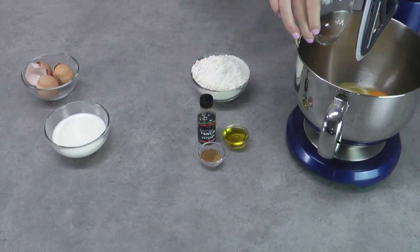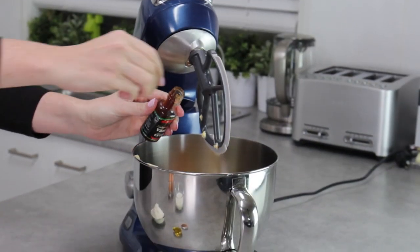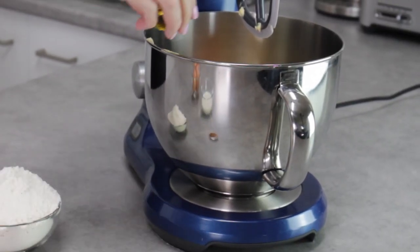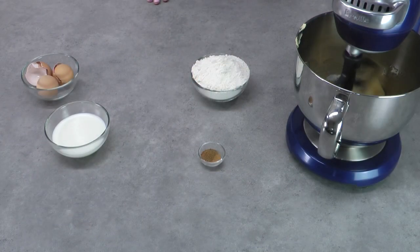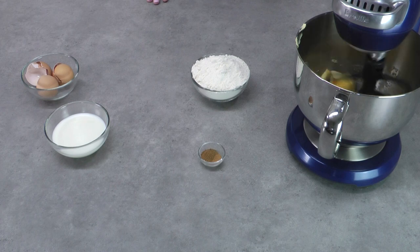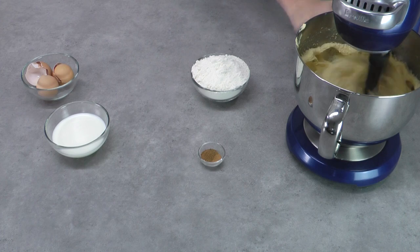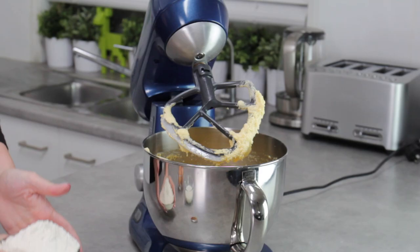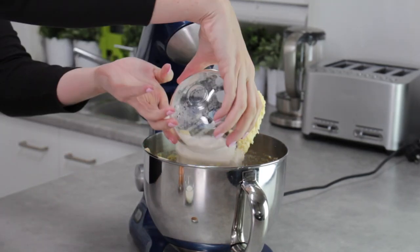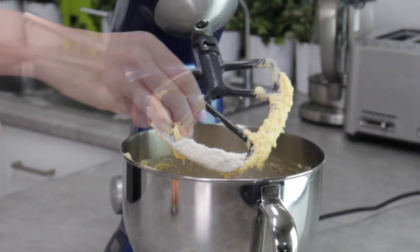I'm using an electric mixer with a paddle attachment — you can also use a whisk attachment. Add your eggs, vanilla, oil (either olive or vegetable oil), and sugar. Start at a low speed then turn it right up, creaming the mixture until it's really light and fluffy and noticeably lighter in colour. Then add all of the flour, your milk, and your cinnamon nutmeg spice mix.